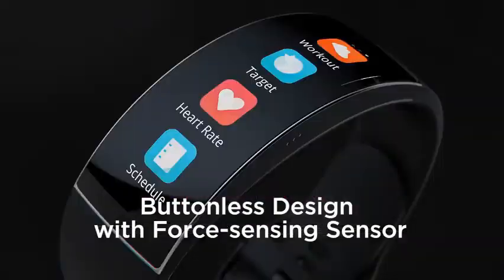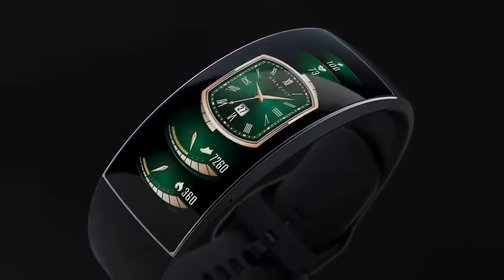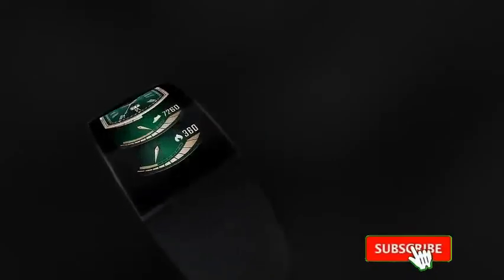Buttonless design with force sensing sensor. It has a minimalistic design that does away with buttons and crowns, using a pressure-sensitive sensor that helps you access everything.